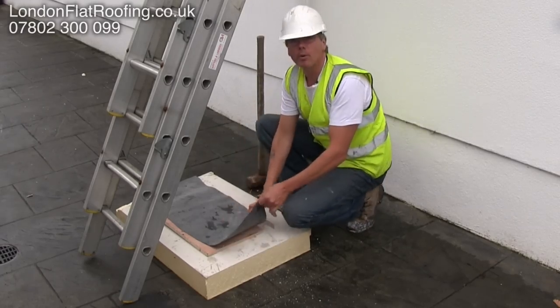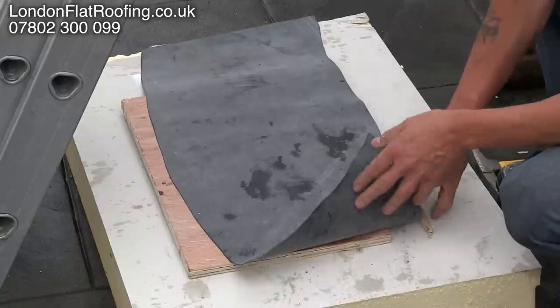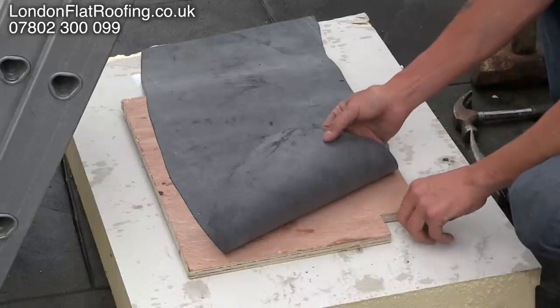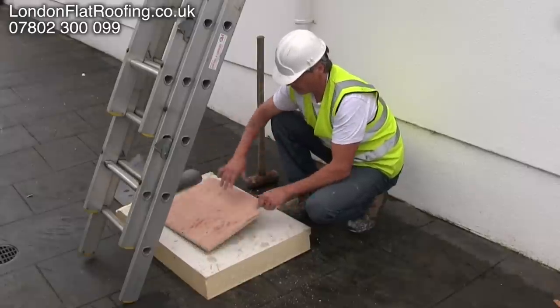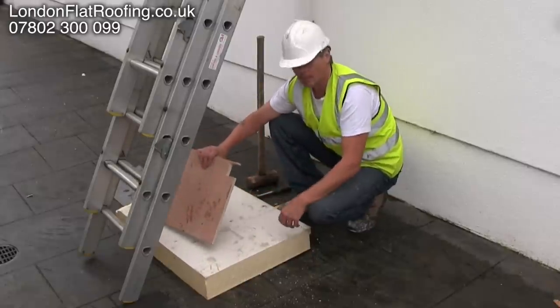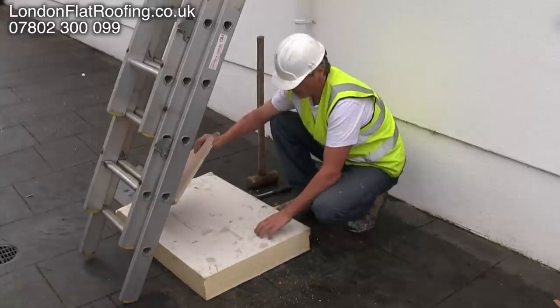Hello there, thanks for joining me. One of the things I am often asked is how strong is EPDM rubber? So what I have done is I have got a mock up here of a flat roof — EPDM, ply, could be OSB board, 120mm of insulation.